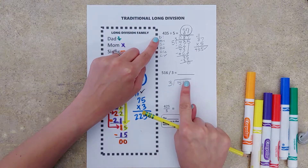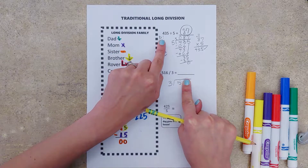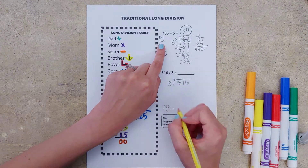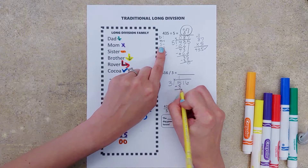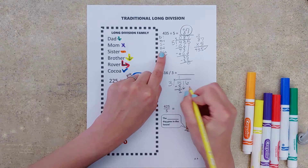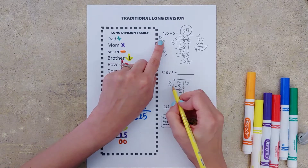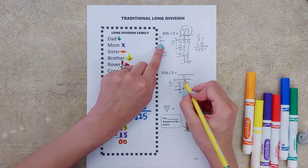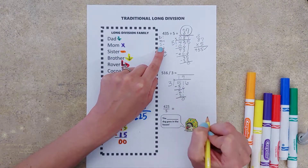Take your magic Harry Potter wand of a finger, cover up everything except the first number. Dad tells us to divide — three goes into five one time. Our answer goes up top. Mom tells us to multiply — one times three is three. Sister tells us to subtract — five minus three is two. Brother tells us to bring down, and rover tells us to repeat. Dad — three goes into 21 seven times. Mom — seven times three is 21. Sister tells us to subtract, and we don't have any leftovers.